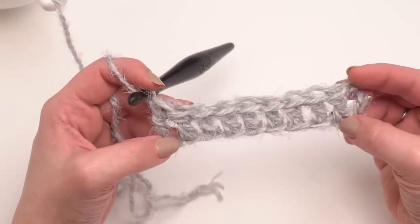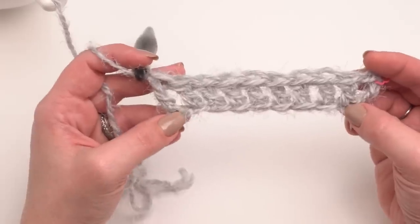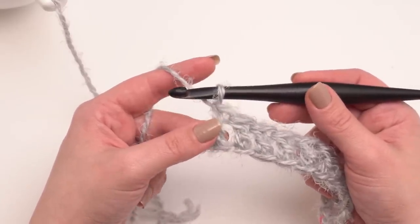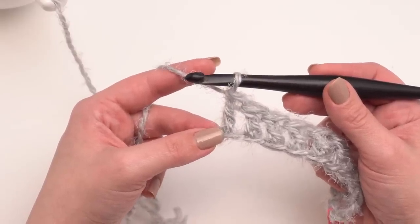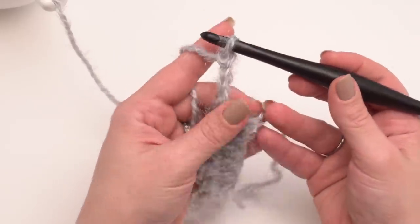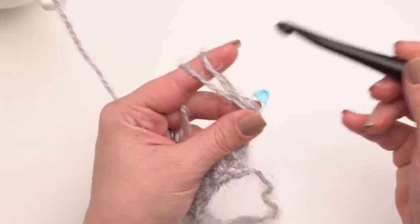At the end of row one you should have 95 double crochets for the missus size or 104 for the plus size. These are just simple double crochets. Then we're ready to turn and work back the other way for row two. Row two and the rest of the pattern will be exactly the same — row two just gets repeated. For missus you'll go to 40 rows and for plus size 44 rows. Begin with a chain three, turning to go back the other way. I like to add a stitch marker to the top of my chain three right now so I can find it when I come back the other direction.